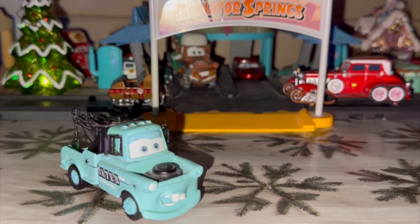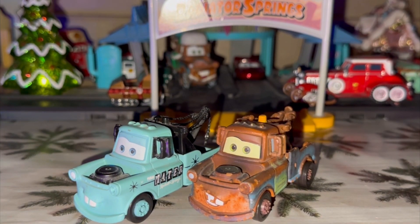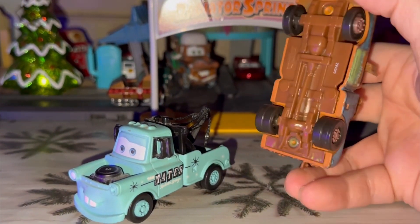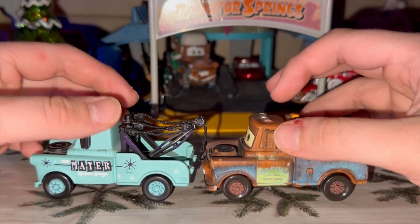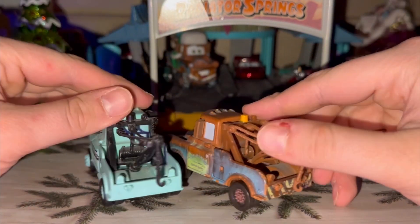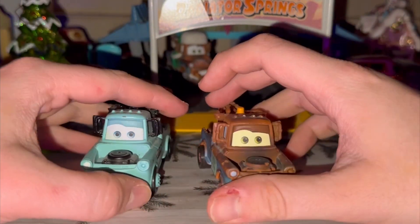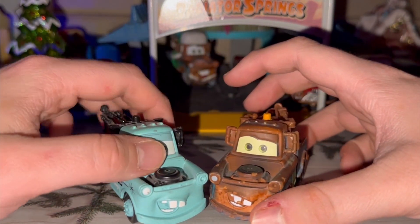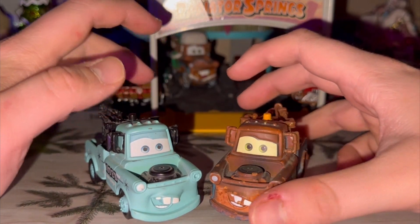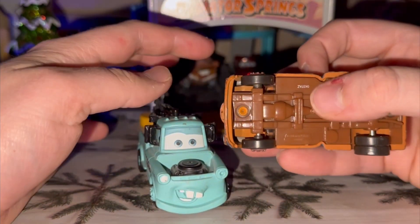Comparing Rolling Bowling Mater to the original Mater's first 2006 paint job — here's the classic Mater. His mirrors are painted black and his face is black, compared to the original Mater.